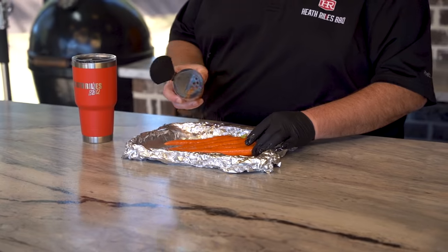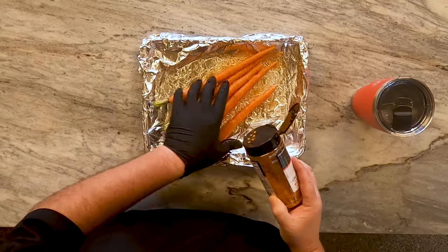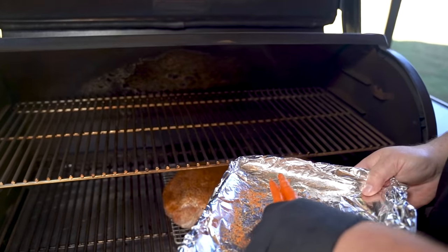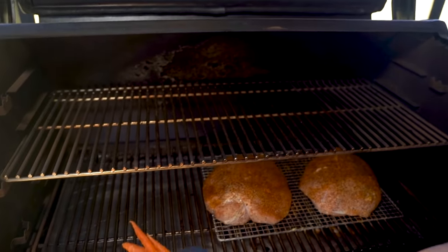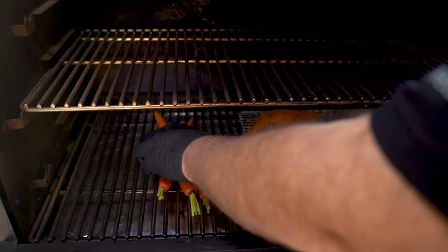On our roasted carrots, we're keeping it simple too. They need to go on as soon as you get your turkey on because they're going to take a while. I brushed them with a little bit of oil. I'm going to use a little bit of honey rub — that's it. Now I'm going to let them roast and then I'm going to start glazing them with some butter and some maple syrup at the end on a pan to get a sweet glaze on the outside.